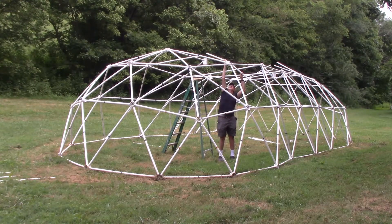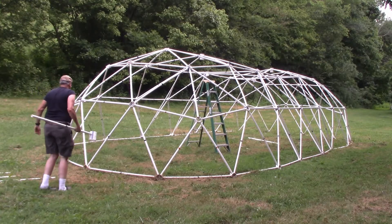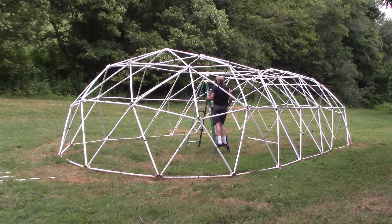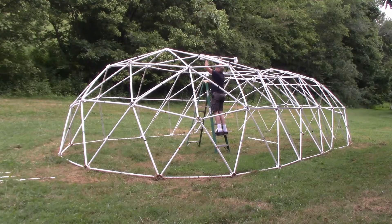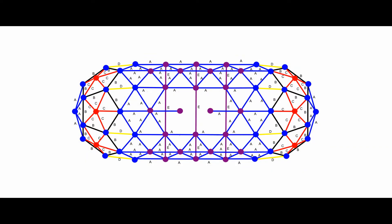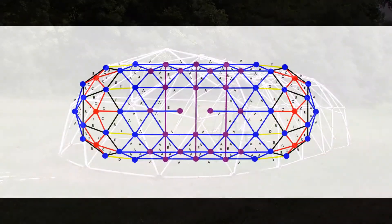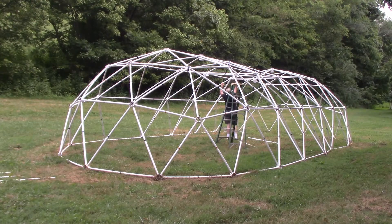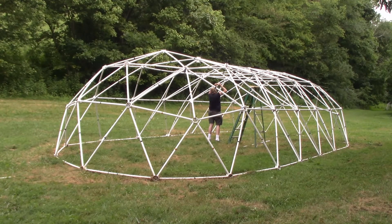Take eight blue struts and connect the purple hubs to the red struts and to the top of the second tier. Take two blue struts and two purple hubs. Attach the purple hubs to the ends of the blue struts, making certain the openings in the purple hub point to the sides of the tunnel dome. Attach the blue struts along the center line of the dome. Connect the two purple hubs to the top of the dome with eight blue struts. Connect the two purple hubs together with a blue strut to complete the dome. Add the remaining eight support struts.